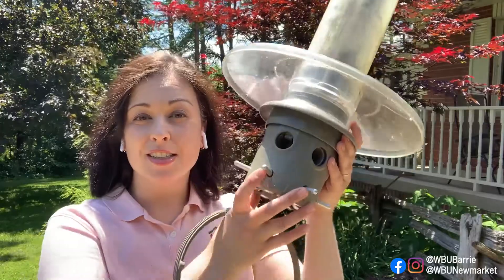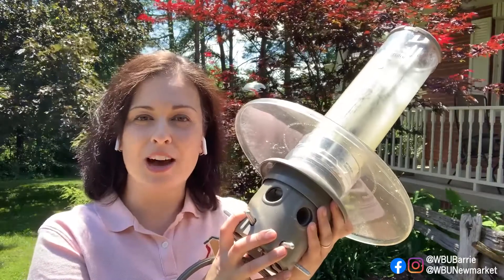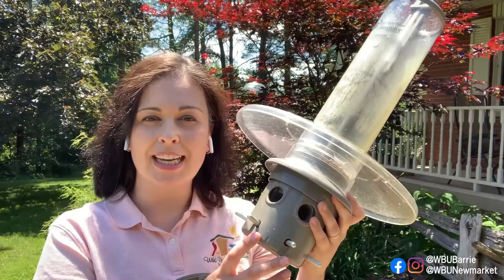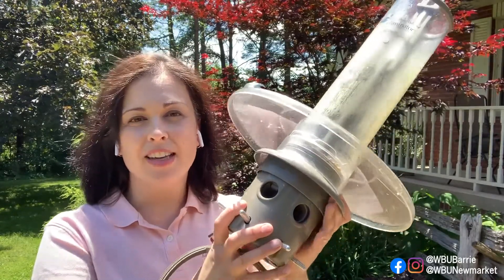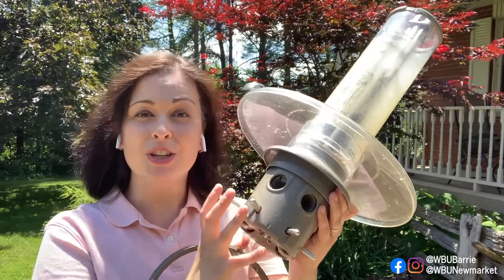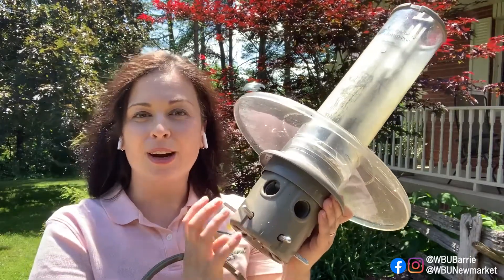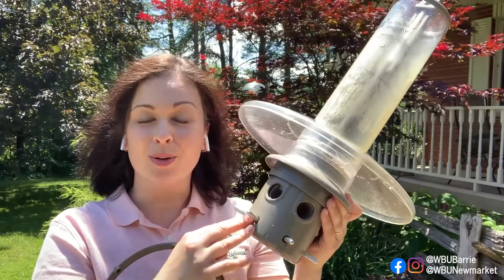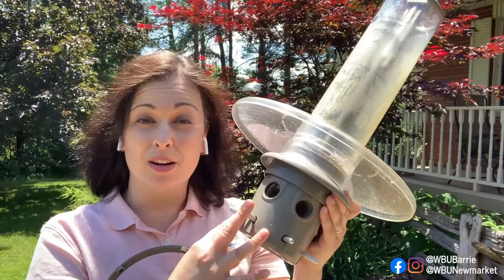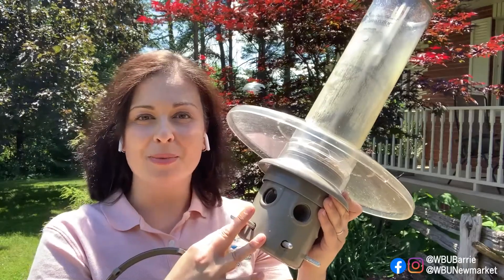Another thing I want to mention: Eliminators are not going to keep out your chipmunks, so this is not a solution to keep chippy out. You'll have to use a baffle or hang the Eliminator somewhere he or she can't reach. The reason is that chipmunks are very, very light — if you adjusted your feeder to keep them out, you would also keep out the birds. So the Eliminator is great at keeping out red squirrels and eastern gray squirrels, and does a really good job discouraging blackbirds and starlings, but unfortunately it's not going to stop chipmunks.